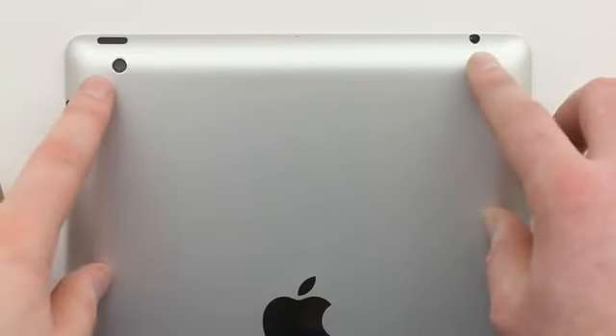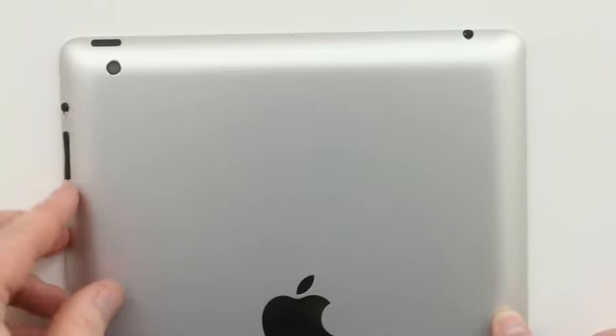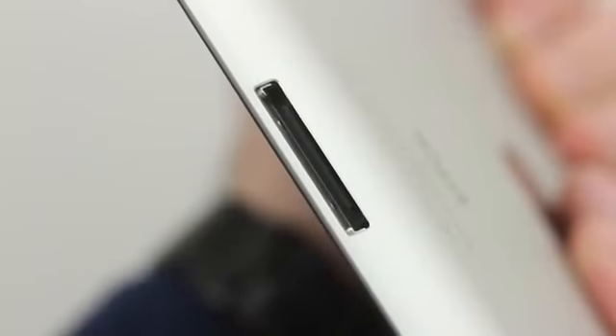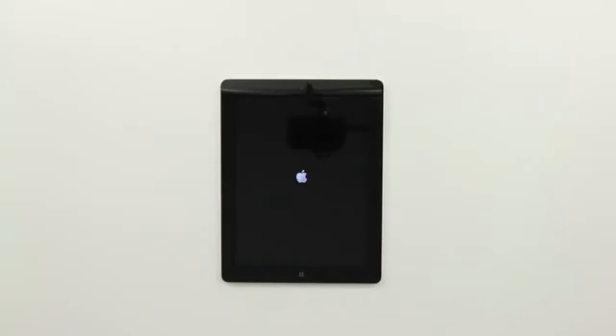On the back of the device you've got your headphone jack and that new camera I just mentioned. You've got the power button along the top. You've got your switch — you can either use it for orientation lock or volume or whatever you want. You've also got your volume rocker, and then on the bottom of the device is where your 30-pin connector is.